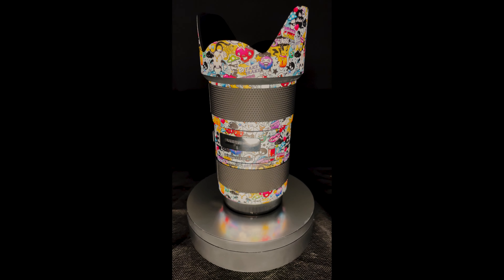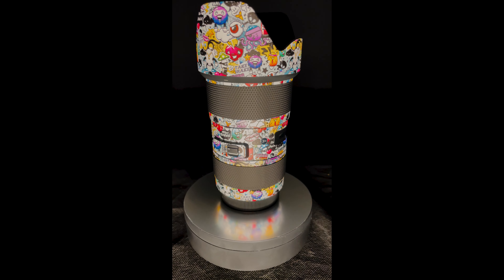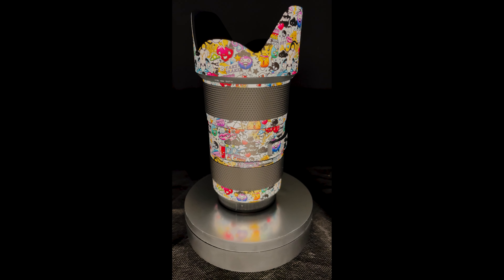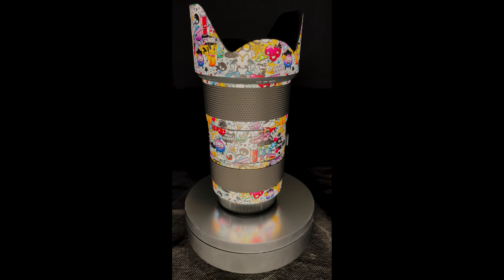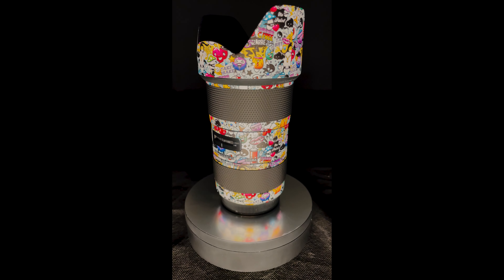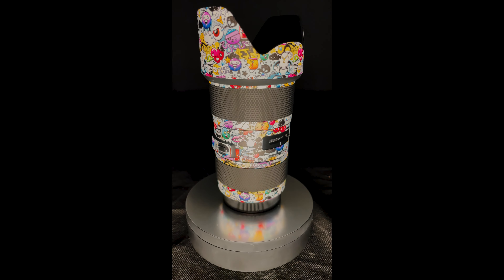The 18-35 Sigma Art Series lens with the new AlphaGuard wrap on it. A video for the install will be coming out next week, so make sure you stay tuned to the channel and you'll get to see this bad boy getting done. How good does that look? Thanks AlphaGuard — another gem.